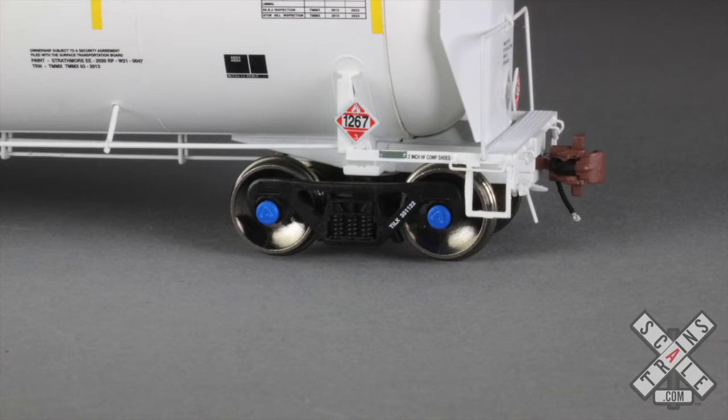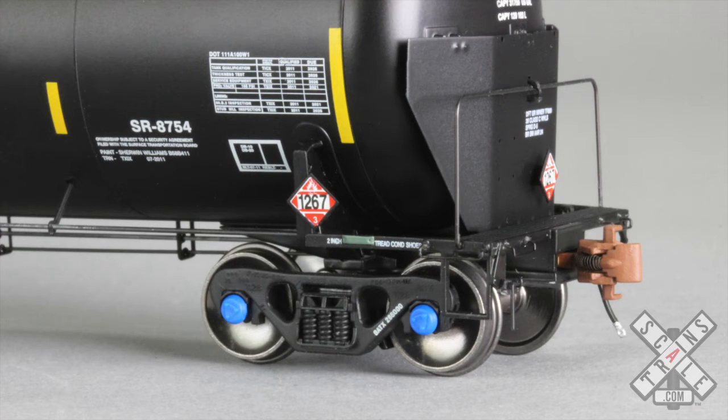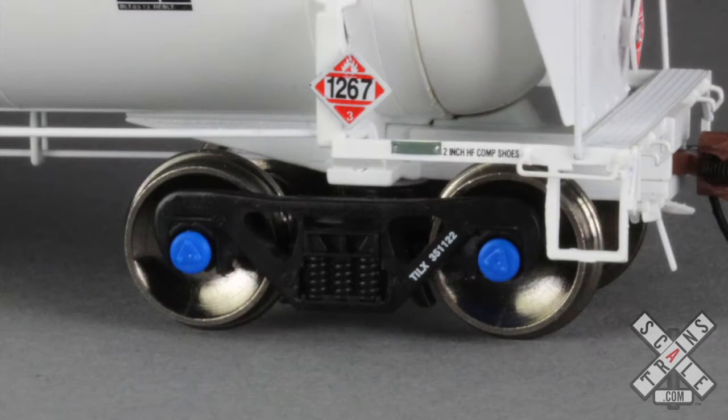Most of these cars ride on 110 ton ASF Ride Control trucks, with the exception being the GATX Half Ladder version which rides on 110 ton Barber S2 trucks. While both trucks are very distinctive in appearance from each other, both share a high level of detail with visible foundry data, rotating bearing caps, and separate brake beam detail. They also both use machine metal 36 inch wheels, and the reporting mark and road number is printed on the truck side frames.